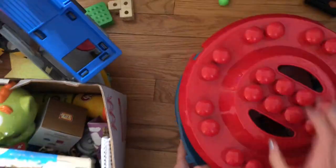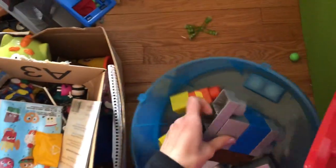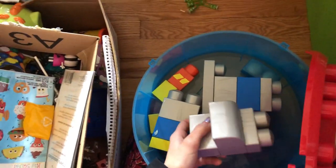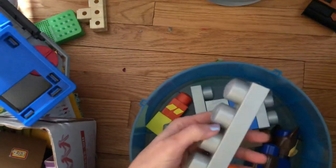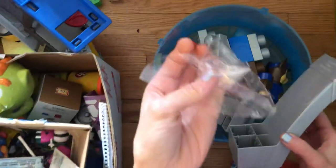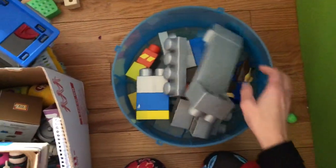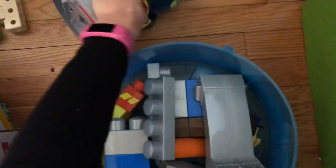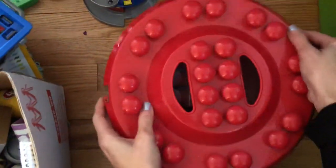These are Mega Bloks Paw Patrol ones — I probably got these a few years ago. Here are some more pieces, and there's Marshall. I have a lot of the pieces here. I'll keep them all together and see if my son wants them; if not, I'll clean them up nicely and sell them.